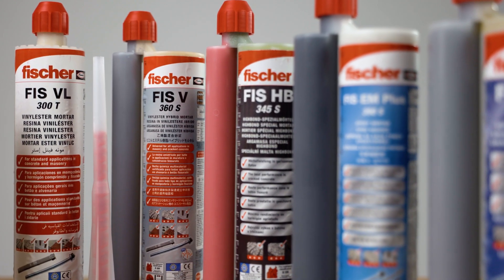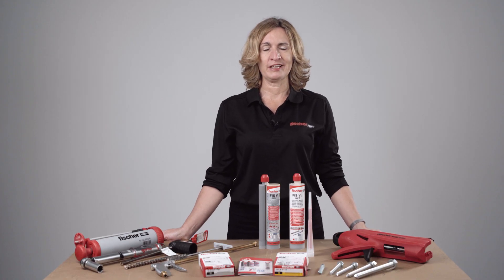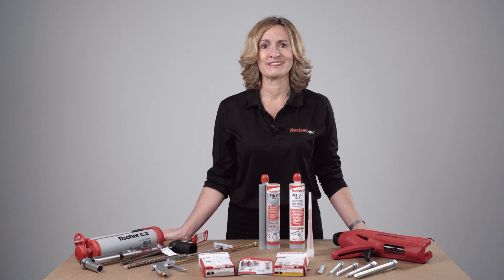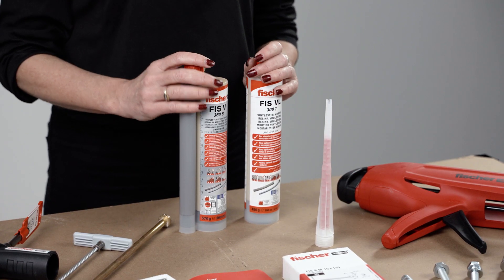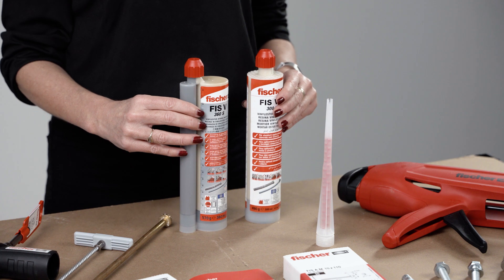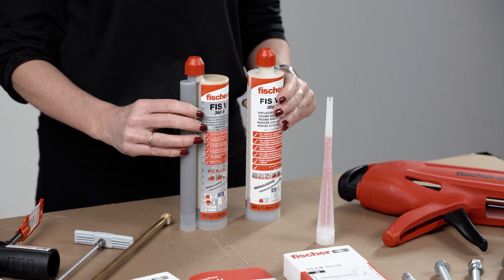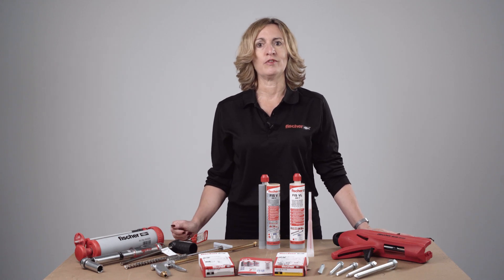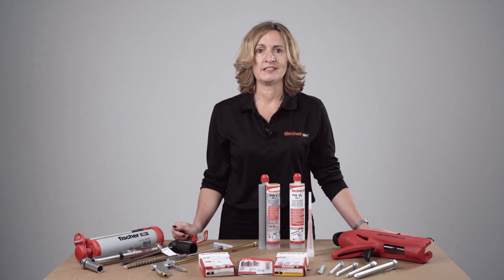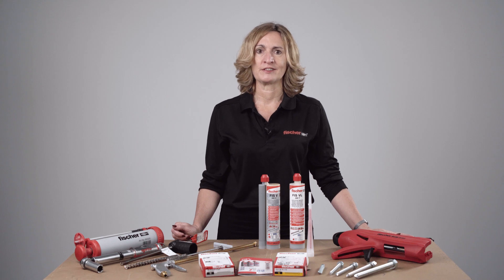As you can see, Fischer offers a vast range of resins. Selection would depend on your application and design requirements. In this session, we will be focusing on the most common injection resins, which are vinyl ester FISVL and high-performance hybrid vinyl ester FISV360S. Both have ETA Option 1 for cracked concrete, ETA approval for masonry, and also ETA for post-install rebars. Both have two-hour fire resistance classification.